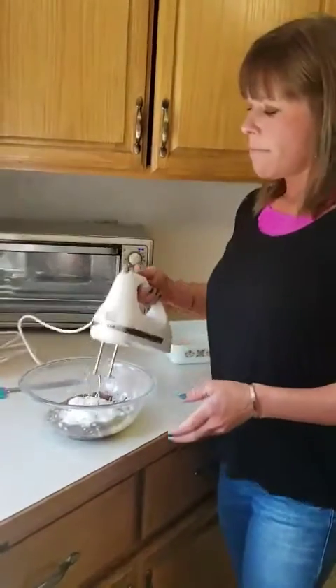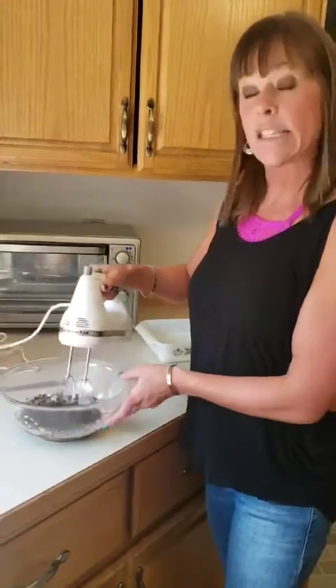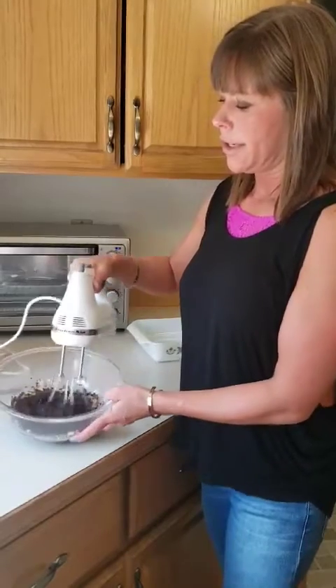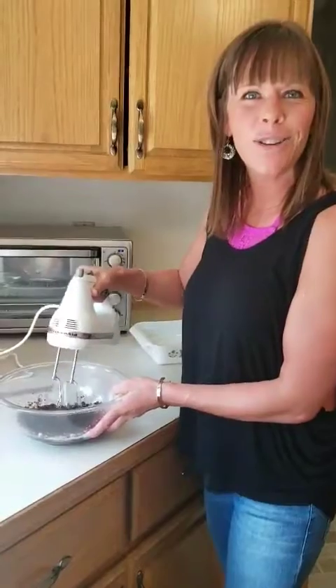So first we're just going to mix this a little bit, make sure it's all mixed up. We want the sugar to kind of dissolve. You can see it's already turning into a buttery chocolate yummy goodness — who doesn't love that?